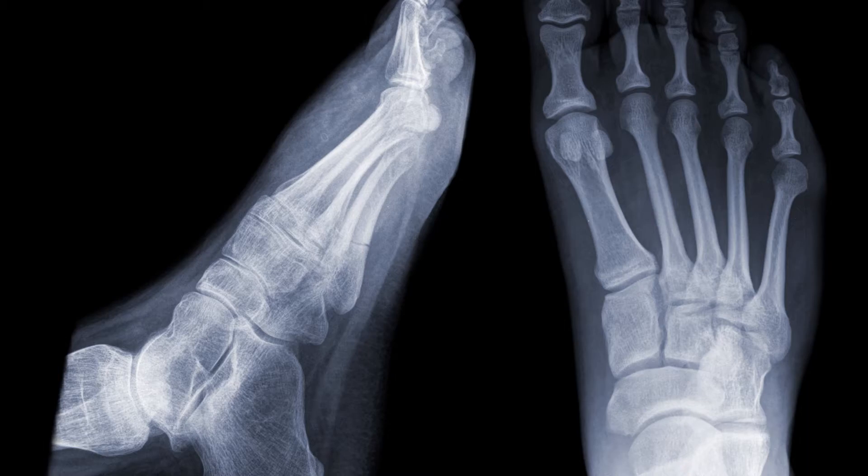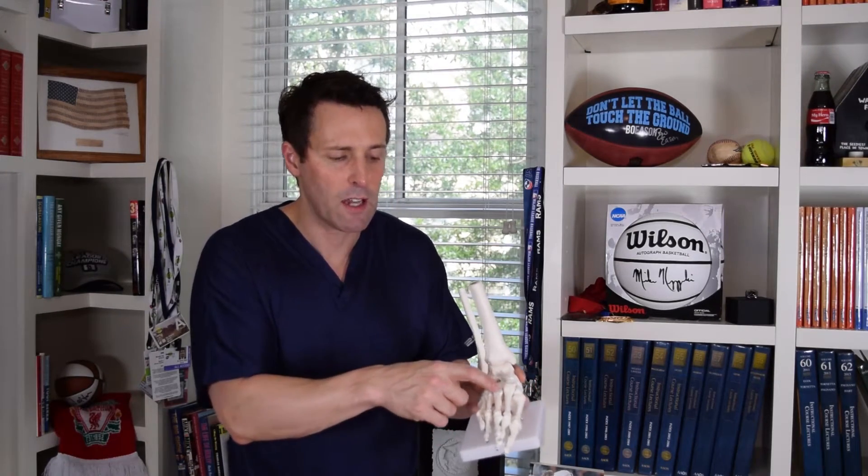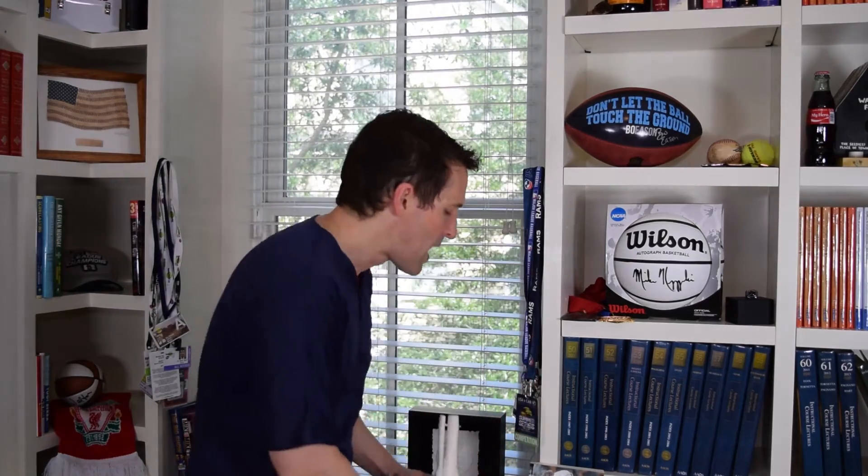In a previous video, I talked about fifth metatarsal fractures, and I mentioned that you can actually have fifth metatarsal stress fractures — specifically, we were talking about the long bone on the outside of the foot. But you can actually have a stress fracture at the base of really any of those bones. It's really common at the base of the second and the third, and maybe to a lesser extent, the fourth metatarsal. And at least in my sports medicine practice, I typically see this in runners or running athletes.